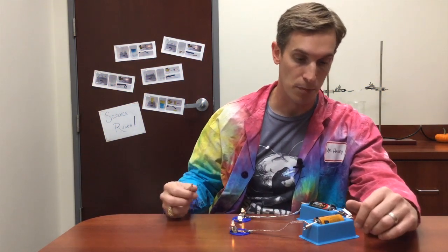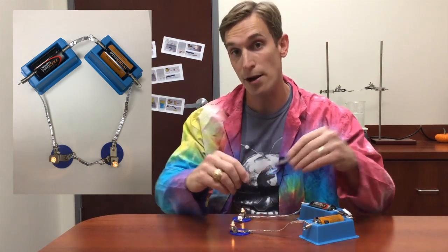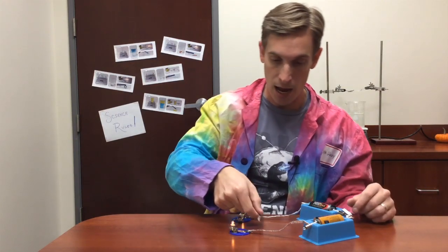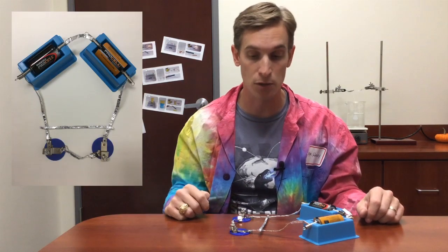Here I have a simple circuit made up of a couple of batteries, a couple of light bulbs, and some wire that I made out of aluminum foil. When I take this extra wire and I place it across the circuit, you can see that the light bulbs go out.